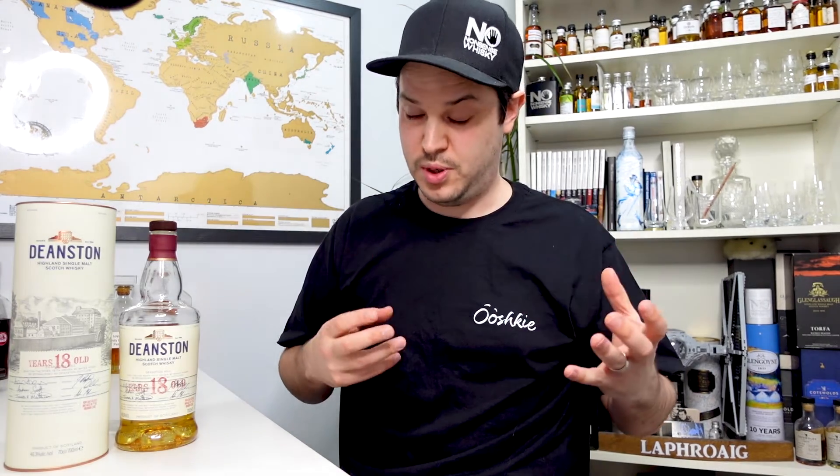This right here is the Deanston 18 year old. Now you might be thinking this is a bit of an odd looking tube. If you look at most of the reviews on YouTube, we're talking about the old style liveries — this is the new style bottling. From what I can tell there's not much that's changed in terms of the actual makeup of this. It's still made in relatively the same way, but I understand some people were a bit upset about quality changes. I actually haven't tried the previous Deanston, so I'm going to come at this with a fresher perspective, reviewing this bottle for what it is rather than what it used to be.